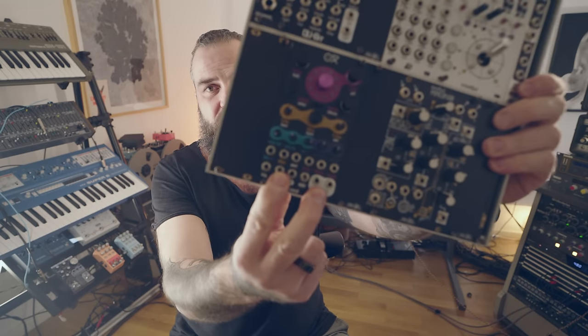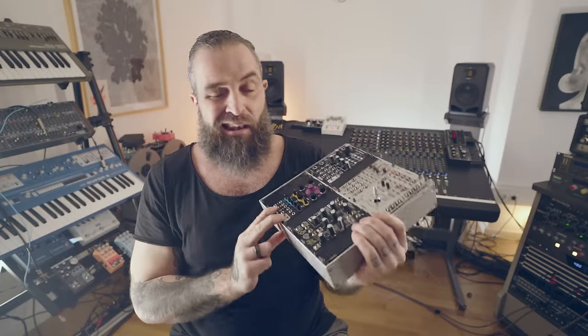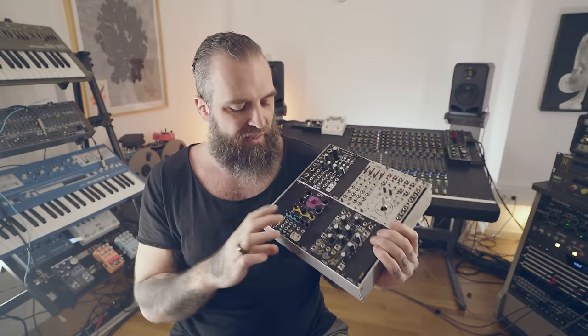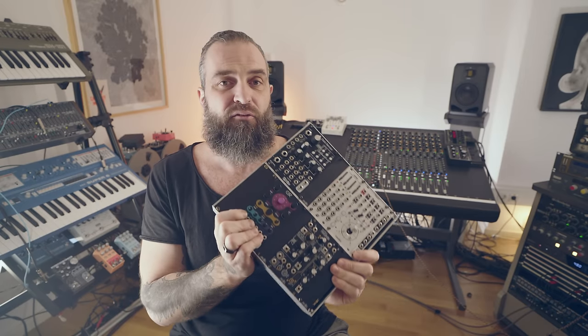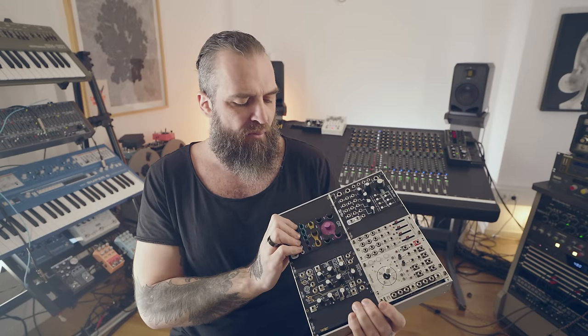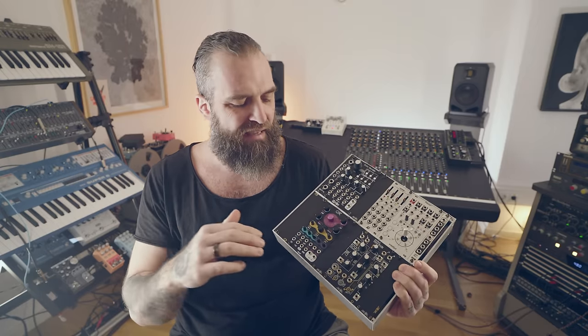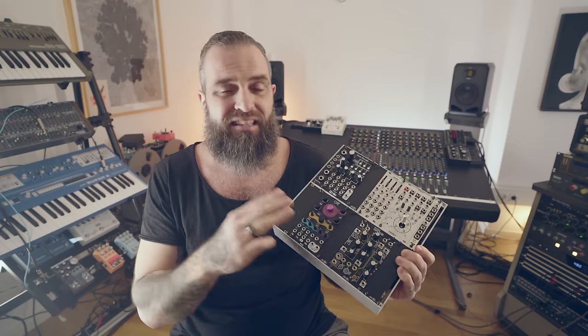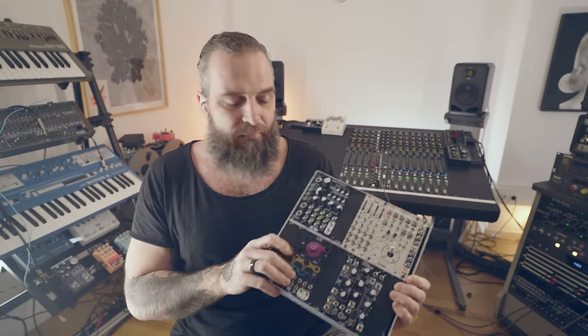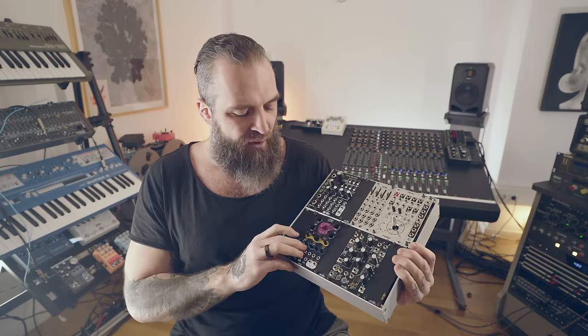What he did is something insane. In this small footprint he packed a lot of power. We are talking about a multi-timbral eight-voice full synthesizer with a lot of effects, ADSR, full MIDI CC implementation, CC modulation — it's insane.